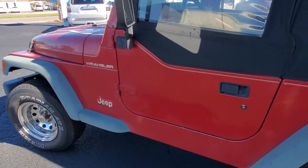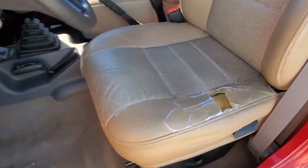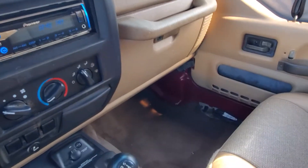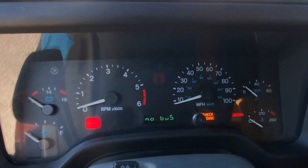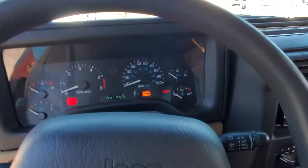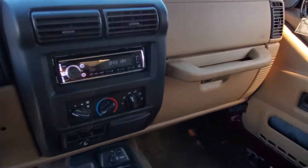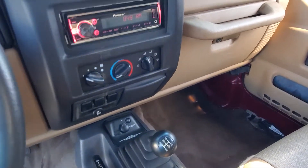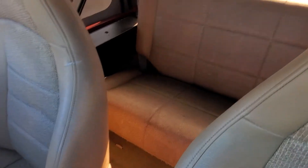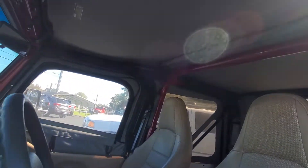It is four-wheel drive with the 2.5 liter four-cylinder. The driver's seat obviously has a tear in it, and the dash just started doing something kind of wacky — shows 'no bus' on the readout and none of the gauges are working right now. The battery was really weak when I started it, so that could be it, but not sure. No A/C, the clutch is good, transmission is good, other than the synchro is starting to go between first and second — you get a little grinding there.